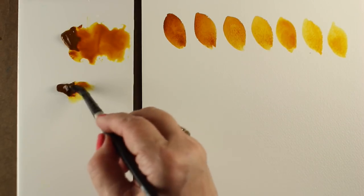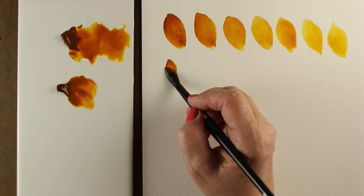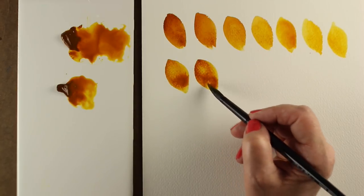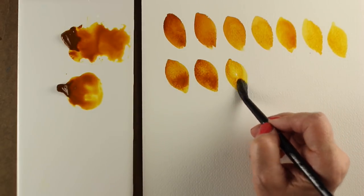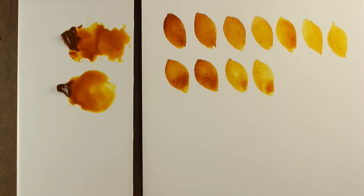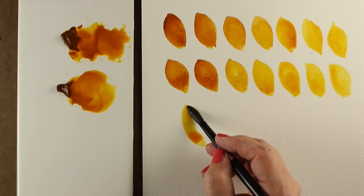That was the old formulation that has been around forever, and they ran out of the stuff they make it with. So Daniel Smith went back and reformulated and made a new one. I've been doing some testing and I haven't found any major differences between them. There's a little bit more dullness to the new one, maybe slightly, but I wouldn't say it's enough to bother me — unless I did them side by side I wouldn't know. It doesn't seem to make any difference when I'm mixing with other colors, so don't worry about it. Whichever one you get is fine.